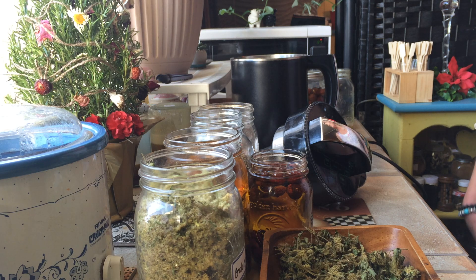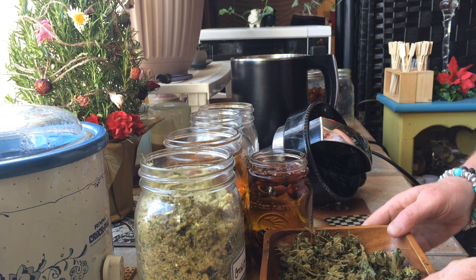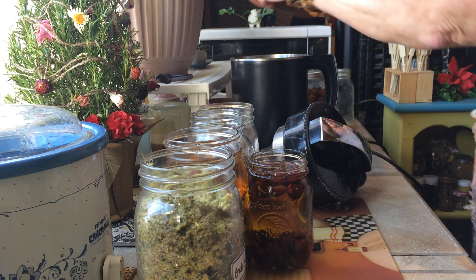I'm going to show you how I make my cannabis and other ingredients pain oil or pain salve. Once it becomes an oil I can make salves with it. This is my pain oil, and here's my decarboxylated cannabis that's going in.